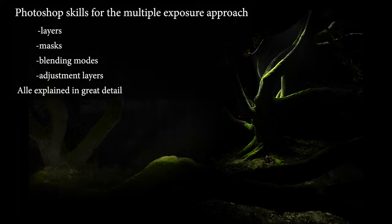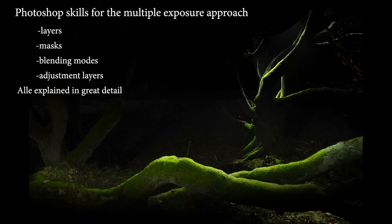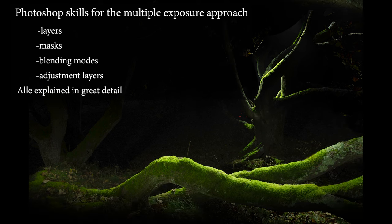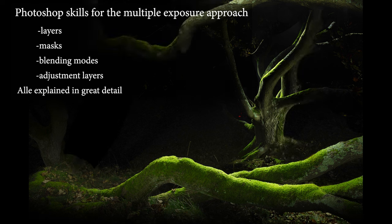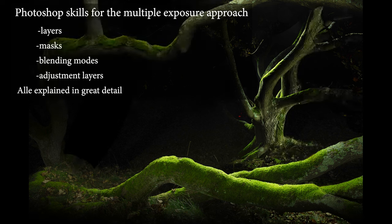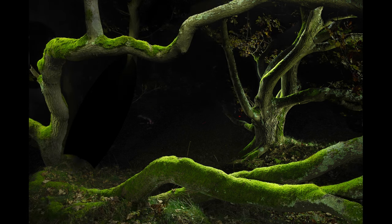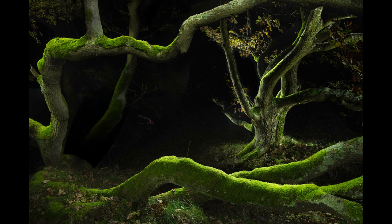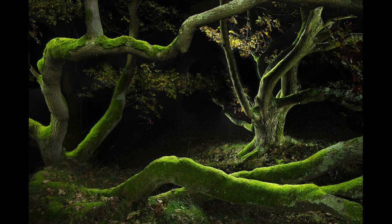If you want to apply the multiple exposure approach, you'll need some basic Photoshop skills. We'll be working with layers, masks and blending modes. Don't worry if your Photoshop skills are limited — I will explain all steps in great detail. Now we know the two different approaches to light painting. It's time to look at the gear we'll need, and that's what we'll discuss in the next chapter. See you then.